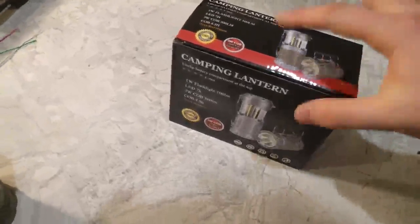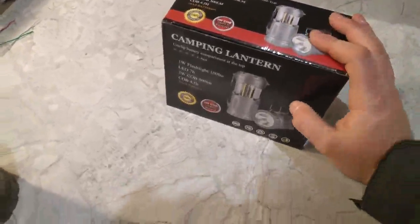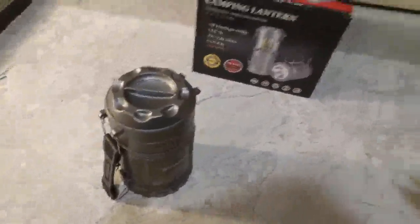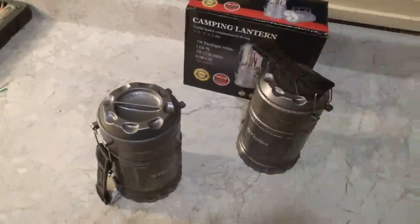I've already opened it up, I've used them for a couple days, and I'm going to go through them with you. These lanterns come in a two-pack, so I've got two here all closed up.